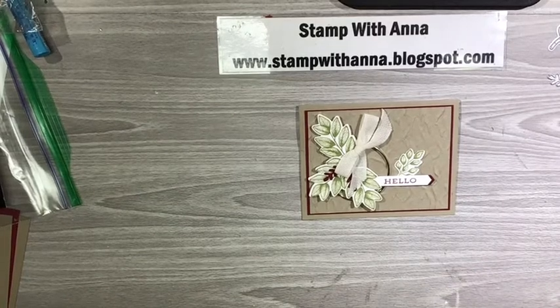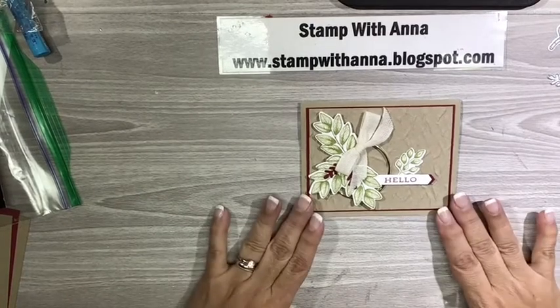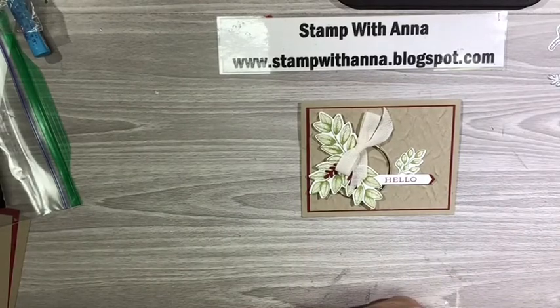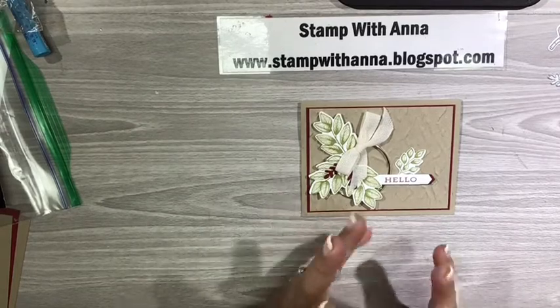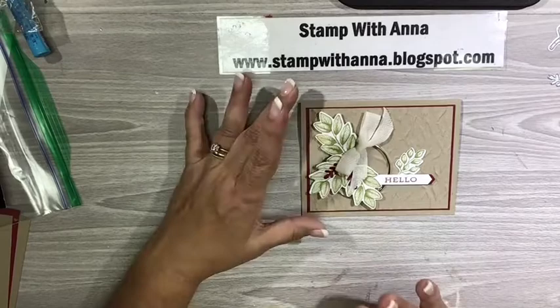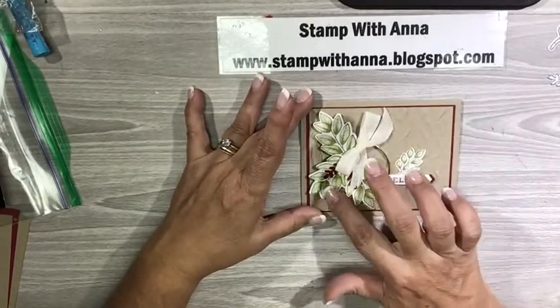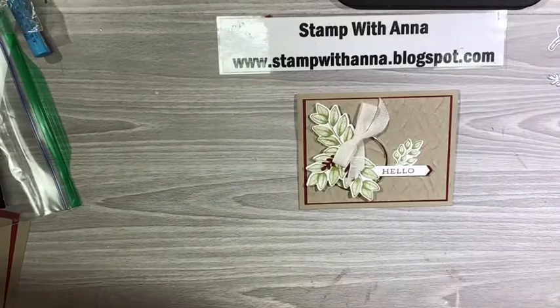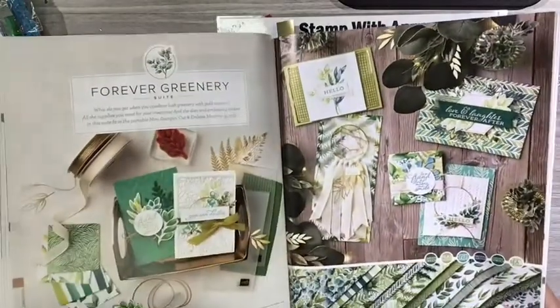Hi everyone, welcome back to Stamp with Anna. Today I'm going to show you how I made this beautiful card using the Forever Greenery suite. The suite has a coordinating stamp set with a coordinating die and it has some great elements — the ribbons, this beautiful hoop, the paper is to die for. So let me just show you the suite here.